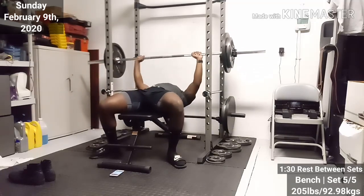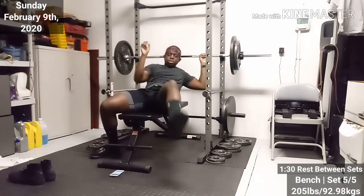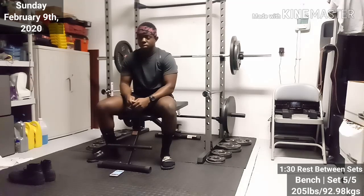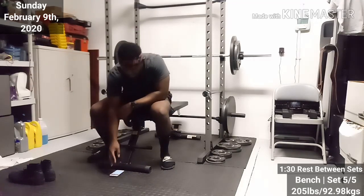I got my bench down. I'm not really struggling with it at all right now.